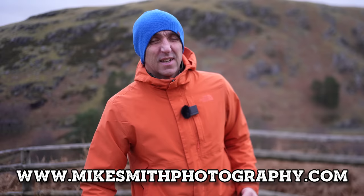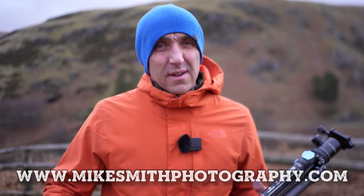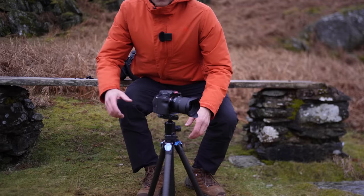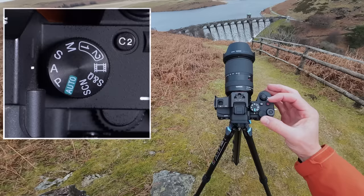The first thing is getting your camera stable, and the best way to do this is to use a tripod. If the conditions are still and there's not much wind about, I'll get the camera up to about eye level so I'm not hunched over it. But if it is windy, I'll keep the camera and tripod low, splay the legs out a little bit more, and try to find somewhere sheltered from that wind.